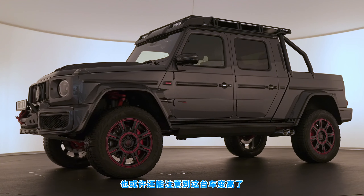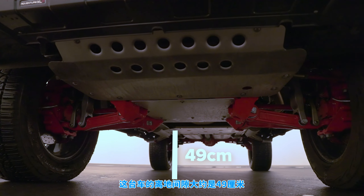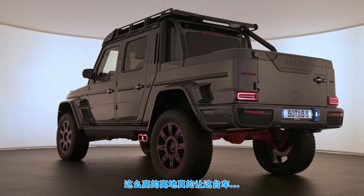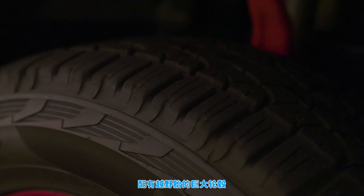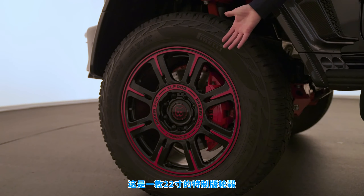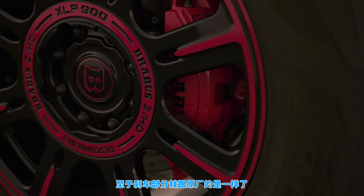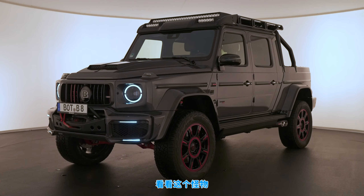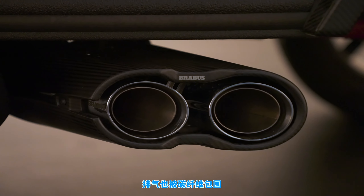It's also got raised suspension — this thing sits with 49 centimeters of ground clearance, compared to the normal G-Wagon's 21 centimeters. That's a massive lift and it really makes this truck look imposing. You've got massive wheels with off-road tires — 22-inch forged alloys, special off-road-toughened wheels that you can only get on the 900. Brakes are the same as a standard G-Wagon, though Brabus has put their logo on the caliper. The exhaust is also shrouded in carbon fiber with something extra special I'll show you in a bit.